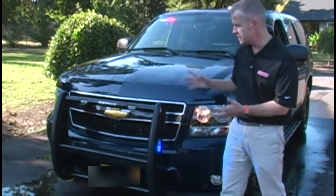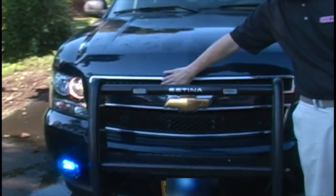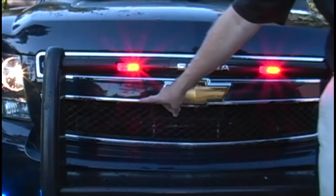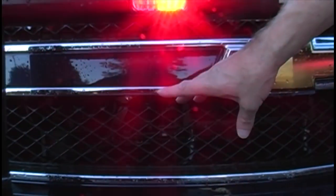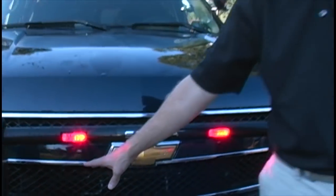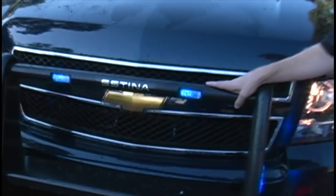What we're going to look at right now is the lighting configuration set up in the front area. Starting behind the grille — you can see a Whelan SA315P siren speaker. Traditionally this is where you would mount a siren speaker, and because this vehicle is quite large, you can put two siren speakers in here should you need to do so. On the front we have a Satina push bumper, designed to give additional protection to the front of the vehicle, and as the name implies, you can push a vehicle with it should the need arise.